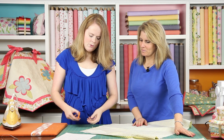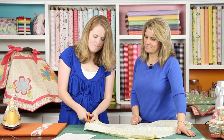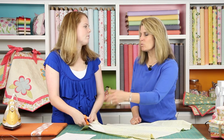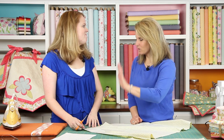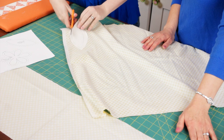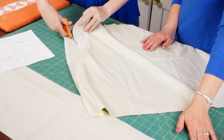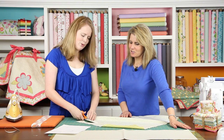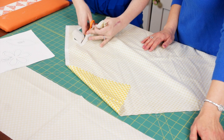Come over and cut right along the template. If you're needle turning, you wouldn't need the Heat and Bond — this is only if you're applying it directly to your project. You'll want to stitch it down because the Heat and Bond isn't strong enough to keep it on there over wear and tear, so use a blanket stitch. Now that we have this one leaf cut out, I've already traced the other flowers and leaves.